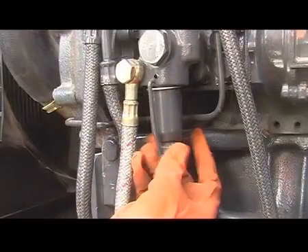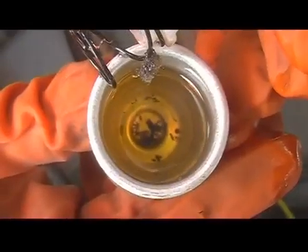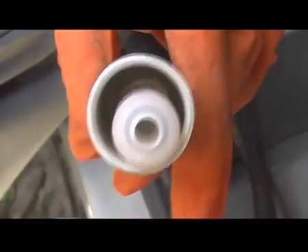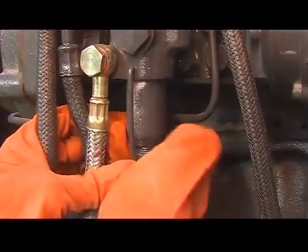Remove the feed pump bowl by rotating the knob. Clean the bowl and filter in diesel. Refit the filter and spring. Ensure the o-ring sits properly.